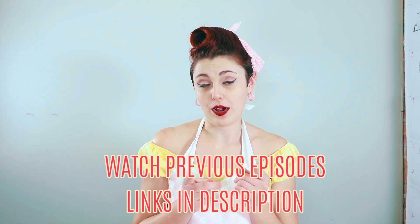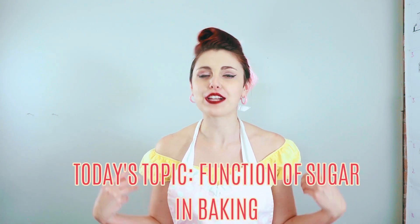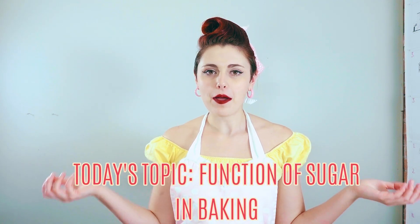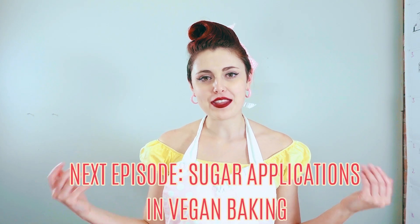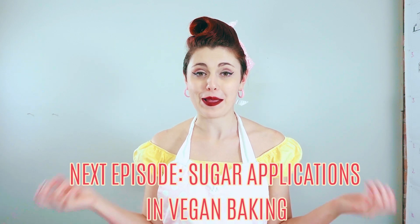So in this episode, like the fats episodes — which if you haven't watched, you definitely need to check out; you can click on the description below for links to those videos or the little information icon right up there — we're going to be breaking this into a two-part series. Today we're going to be talking about the function of sugars in baked goods, and then in the next video I'm going to be talking about the different kinds of sugars that can be used in vegan baking, the pros and cons of each, and where and when to use them.